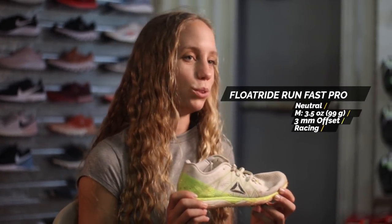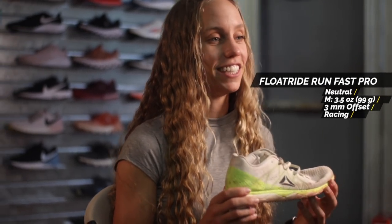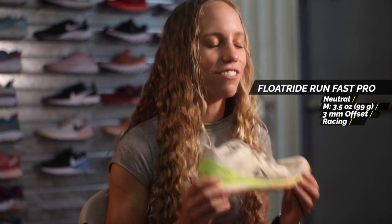I've been running in the original Run Fast Pro since about November and now it's almost the beginning of June — quite a while. I've got a lot of miles in this shoe and I love it.